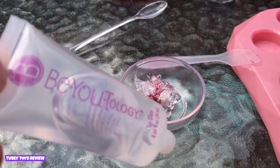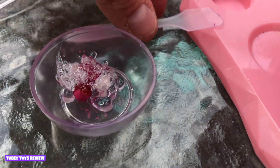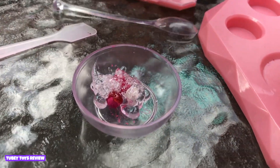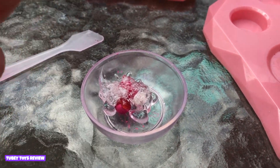I wonder if they sell extra ones online. I'm sure they do at roseart.com. All of Rose Art's products always have expansion pieces so you can make as many as you want. It actually does create a lot of lip gloss.